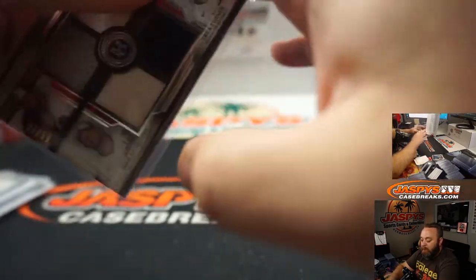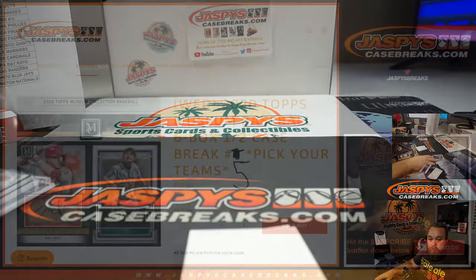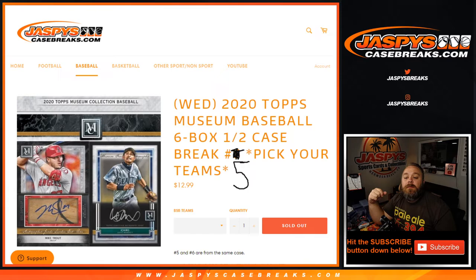And that'll wrap up our break. That was 2020 Topps Museum Baseball six-box half case break, Pick Your Team Number 5. I'm Sean with JaspysCaseBreaks.com. Pick Your Team Number 6 is coming up in the break tonight — check out the site, we'll have seven and eight already on the site, and future ones coming up. We'll see you next time.